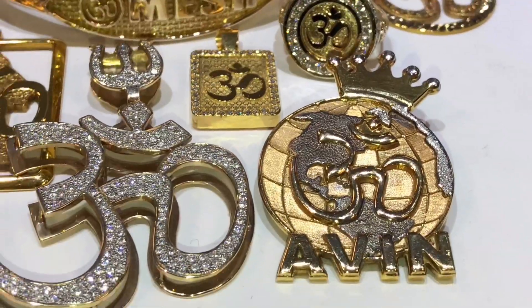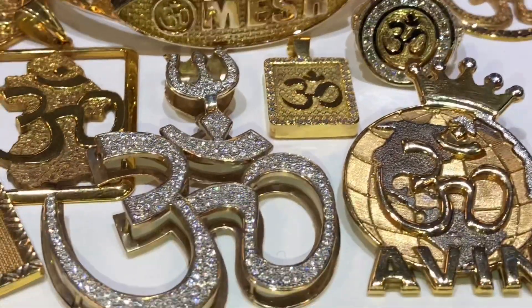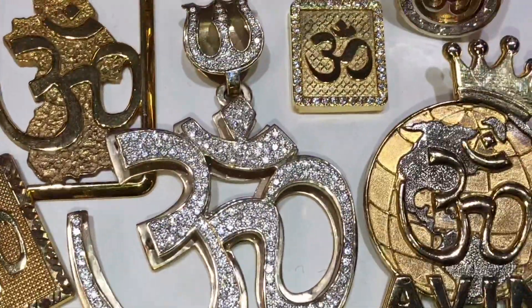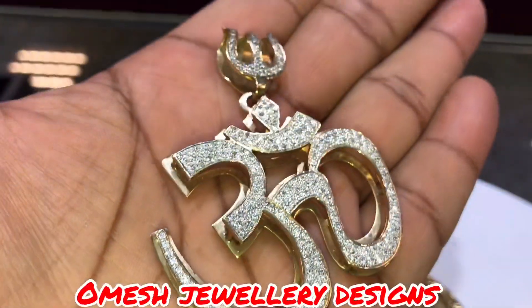Here's an overview of some of our home products. Whether it's a pendant, rings, a bangle, yellow gold, white gold, two-tone, or even all diamonds — all made right here by Omeish Jewelry Designs.